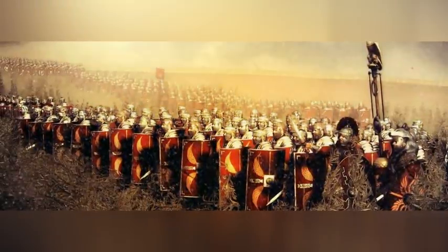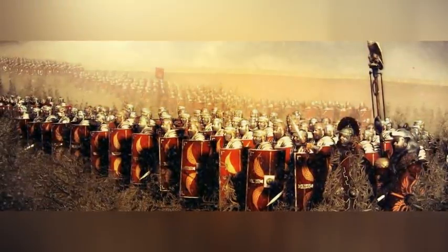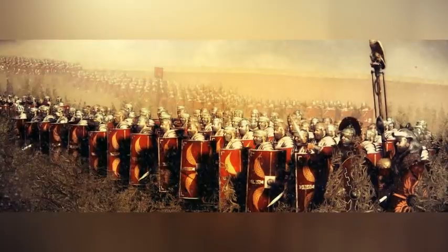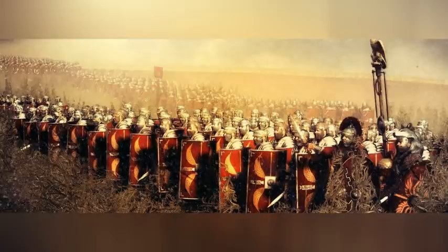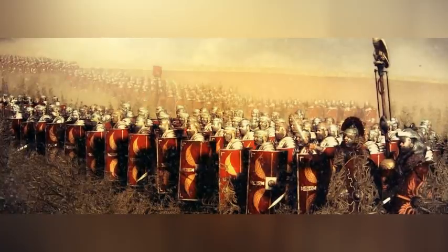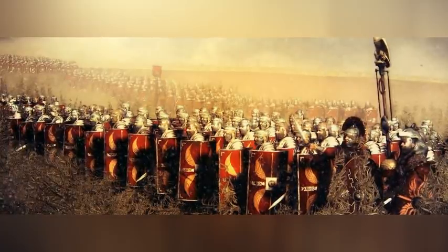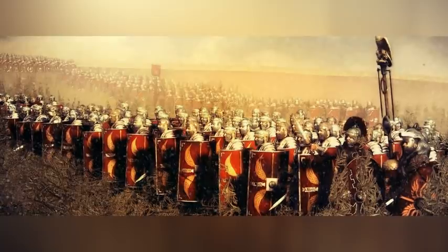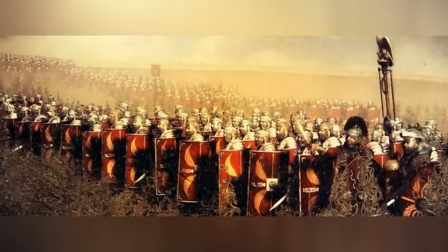The Romans were a pragmatic lot and often copied from others what worked. So they abandoned the phalanx and adopted the manipular system around 315 BC. Legions were broken into heavy infantry maniples of 120 men in three ranks of 40 men. Maniples were arrayed in three layers based on experience and wealth, since until the late 2nd century BC, Roman soldiers paid for their own equipment.